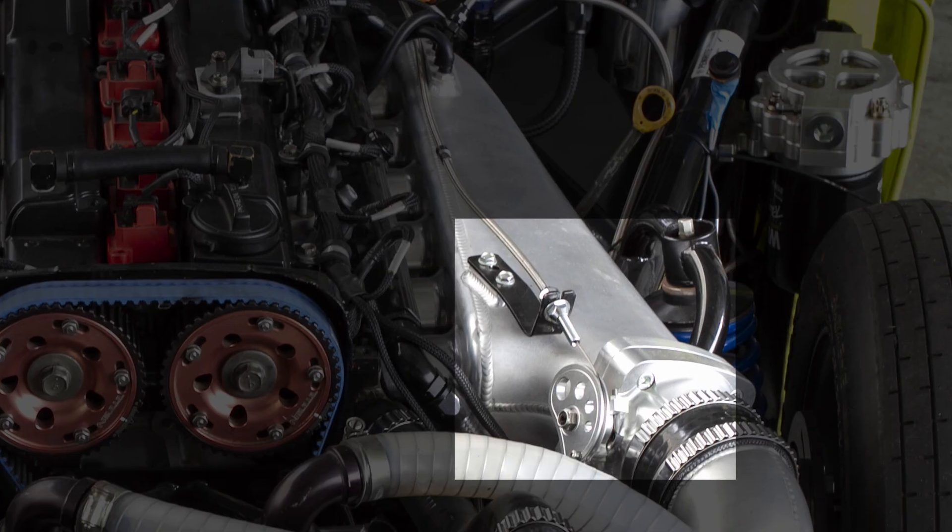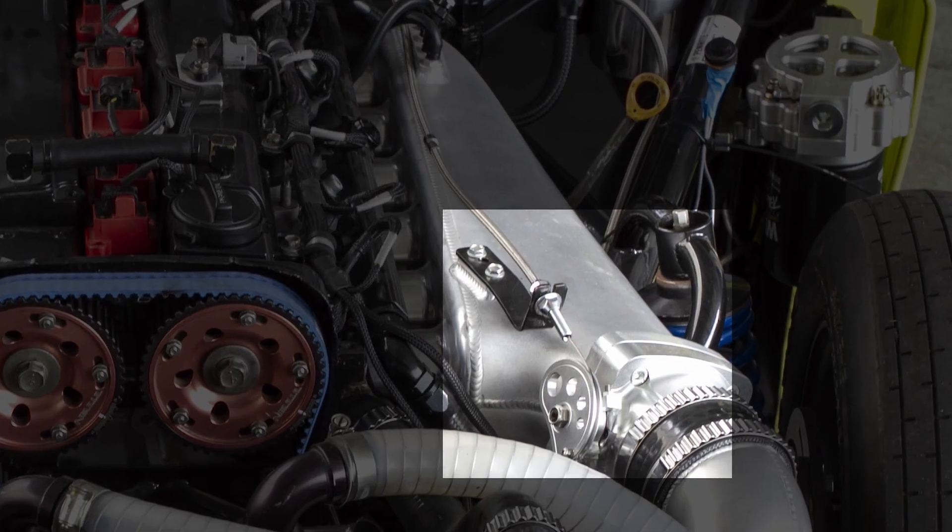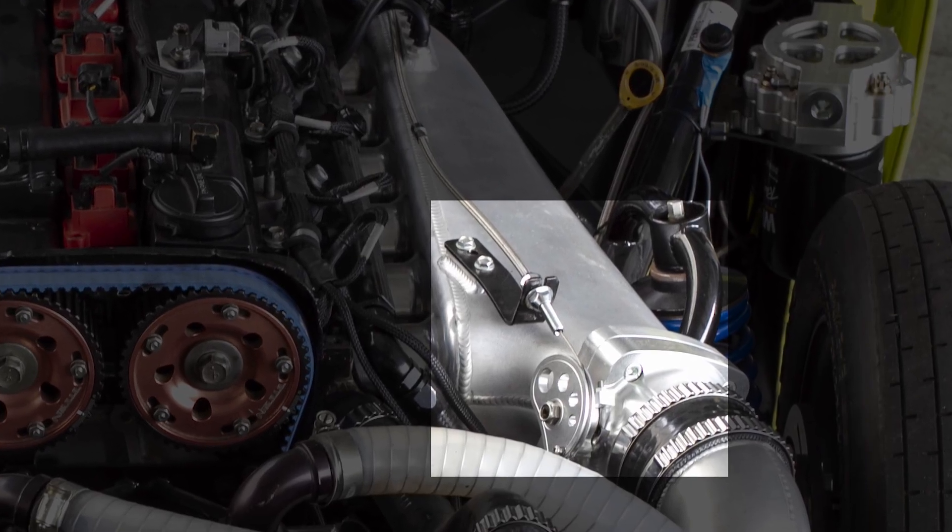If it's a cable style throttle, we normally have an adapter on the side of the throttle body where the cable comes straight from the throttle pedal to this sort of adapter. You press the throttle pedal down and the blade opens and closes directly related to the throttle pedal.